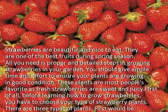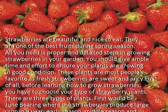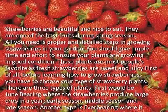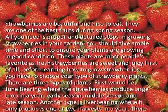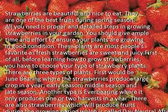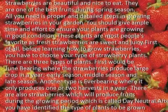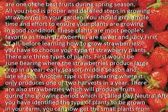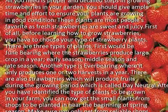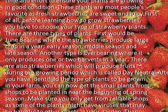Before learning how to grow strawberries, you have to choose your type of strawberry plant. There are three types of plants. First will be June bearing, where the strawberries produce a large crop in a year — early season, middle season, and late season. Another type is ever bearing, where it only produces one or two harvests in a year. There are also strawberries which produce fruits during the growing period, which is called day neutral.